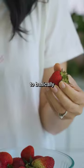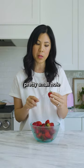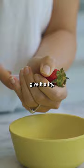I've seen people use a straw to basically de-stem their strawberries. This is a pretty small hole and that's a pretty big stem, so I don't know how this is gonna work, but let's give it a try.